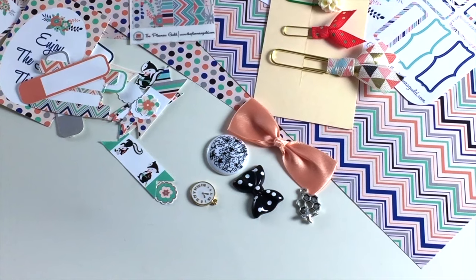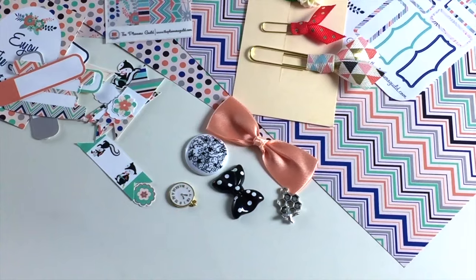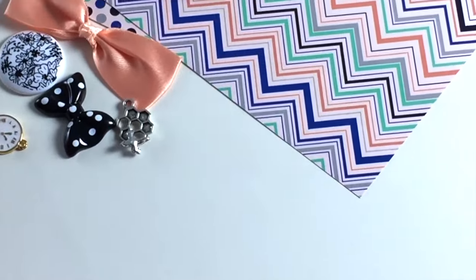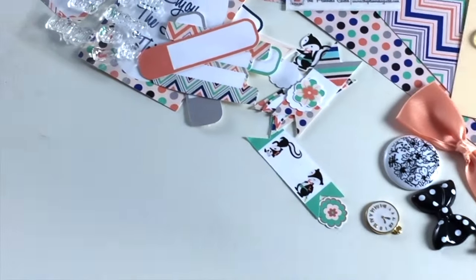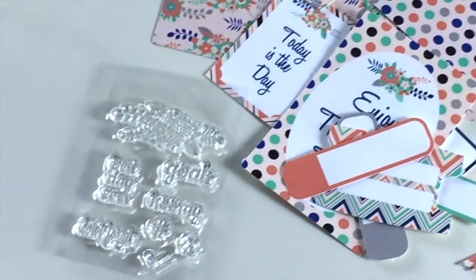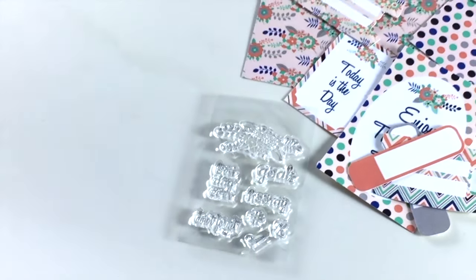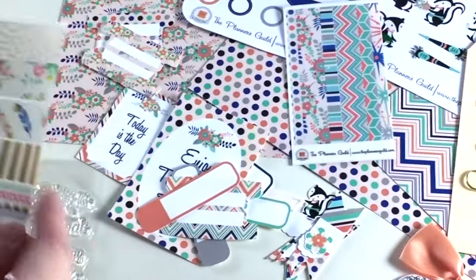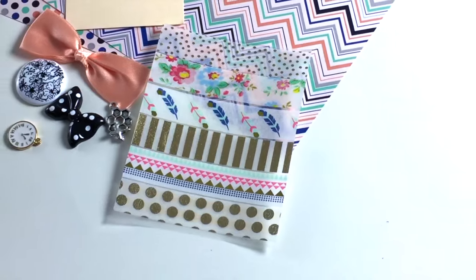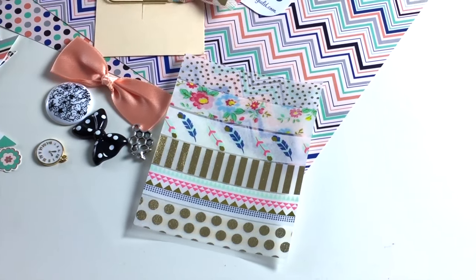There's also a small set of clear stamps. Since we just added them to the kit, they're shipping separately and will be included in your next month's kit. They say 'best day ever' and 'goals,' with a little hashtag and a flower icon. Michelle also takes a set of her favorite washi tapes and makes a little washi tape sampler — this month it was gold metallic, which was super cute.